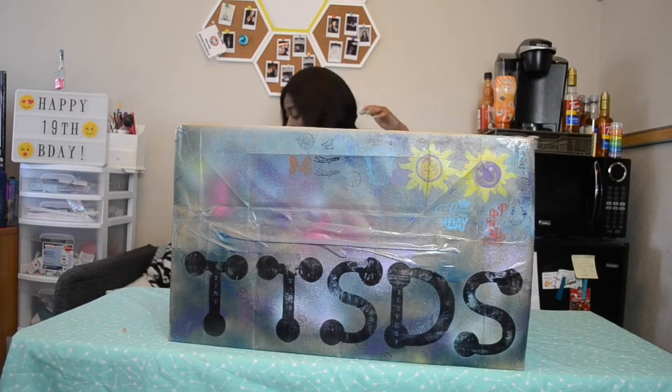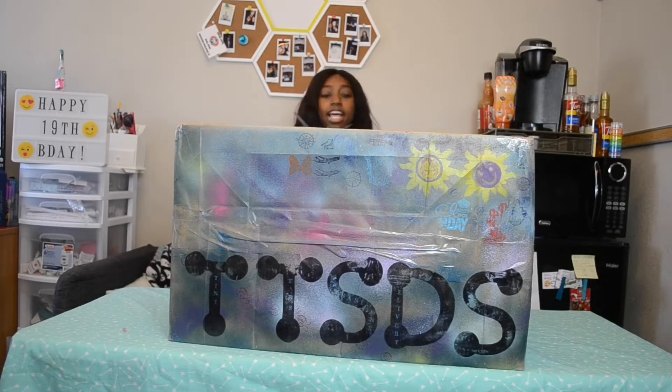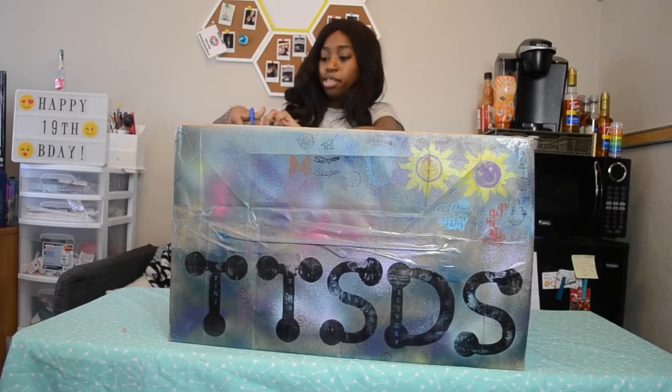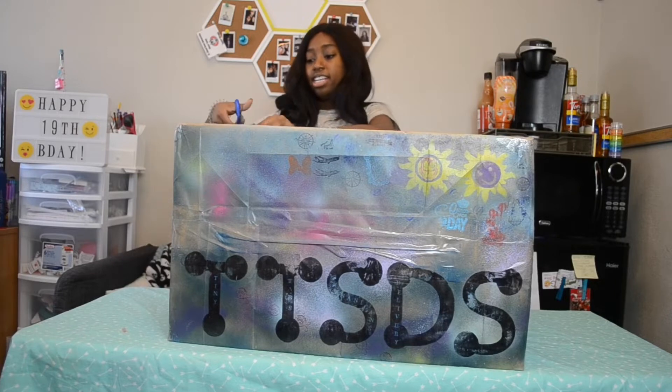If you're new here, hello! Remember to like, subscribe, and comment. And if you're returning, you kinda know how these videos go. Let's get started and crack open this lovely box.